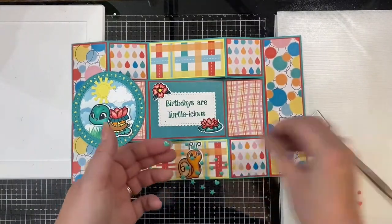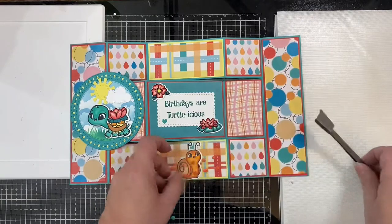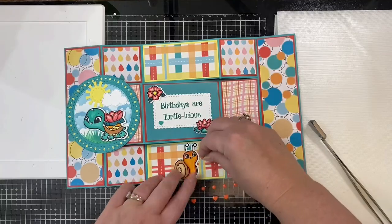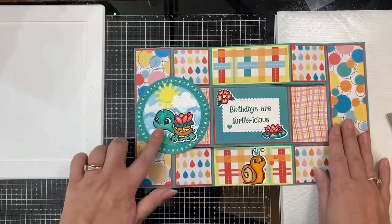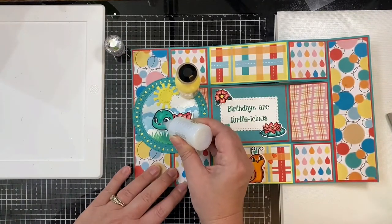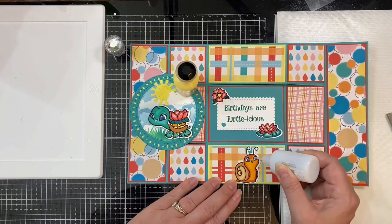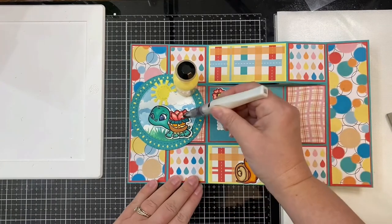To finish off the card, I added a matching Bermuda Bay heart to the sentiment and then I added two orange hearts next to the snail. I also decided to add some Nuvo Crystal Drops in Morning Dew — this dries clear but it gives it a little bit of shine. I added that to the turtle's eyes as well as the snail. I added some Clear Wink of Stella to the flowers to give it some sparkle.